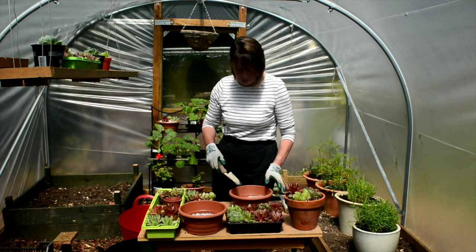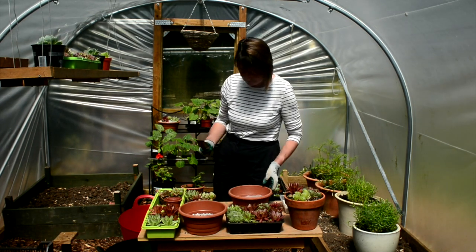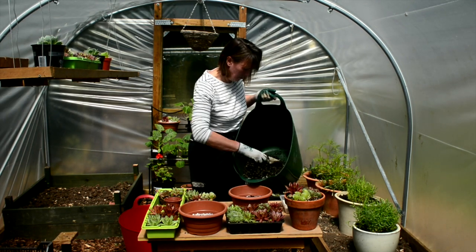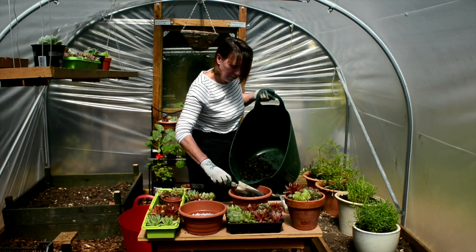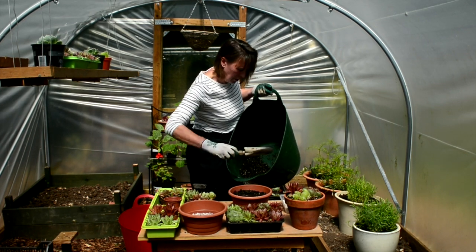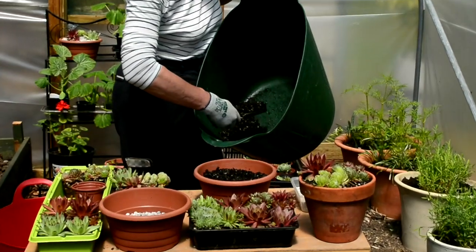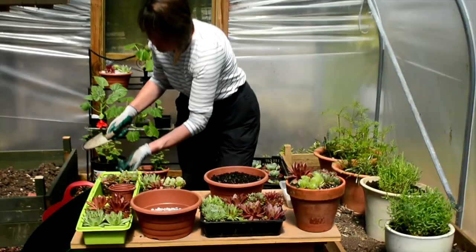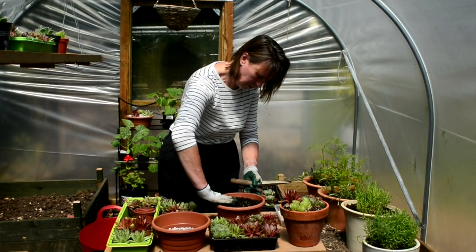So what I'm going to do is just fill this pot up, not quite to the top, but with a good level of compost. Just making sure it's a fairly even layer. Always good to have it mixed up in advance. I'll just make sure we've got a nice level to start working with.